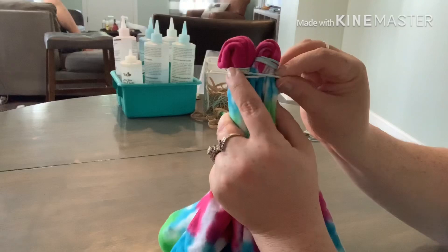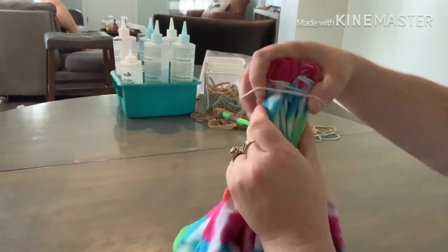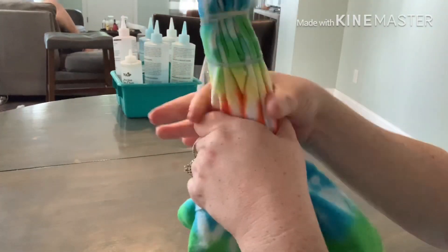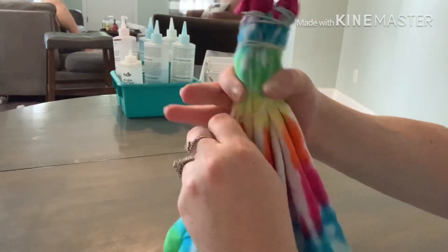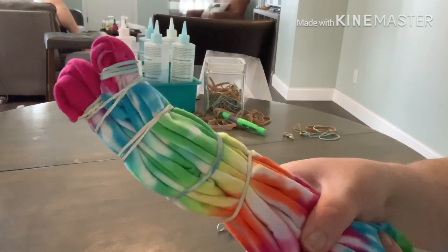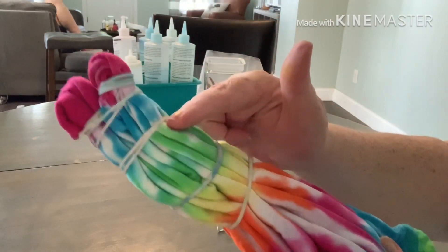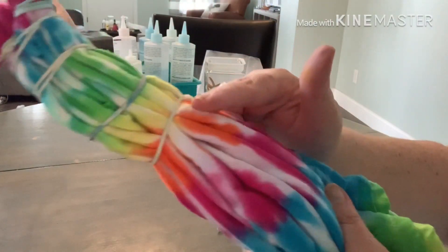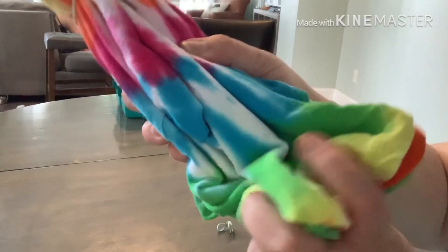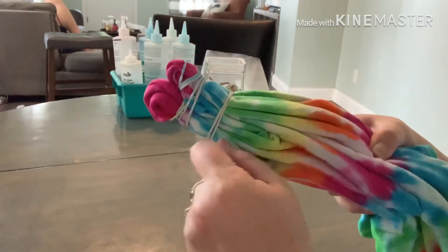From there, just let gravity do its thing — kind of give it a tug so that the colors will be even — and then band the entire shirt. It is ready for dye. With the hearts, just be careful about how much dye you apply; do very tiny bits and let the dye work. If you think you need a little bit more, go ahead. 24 to 36 hours, open it up, and check out your final product.